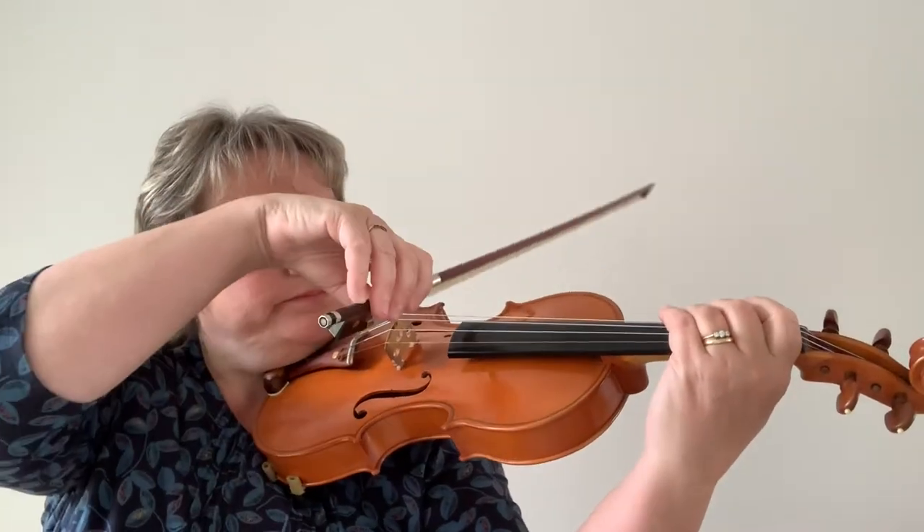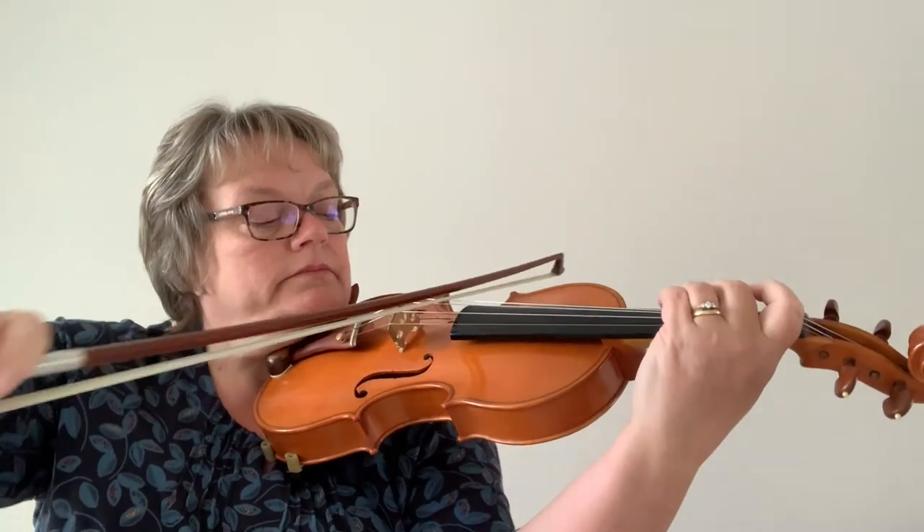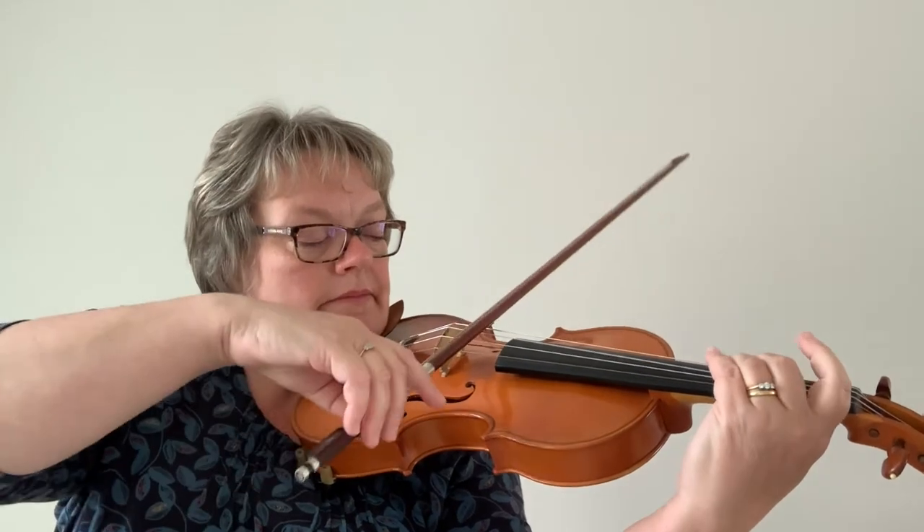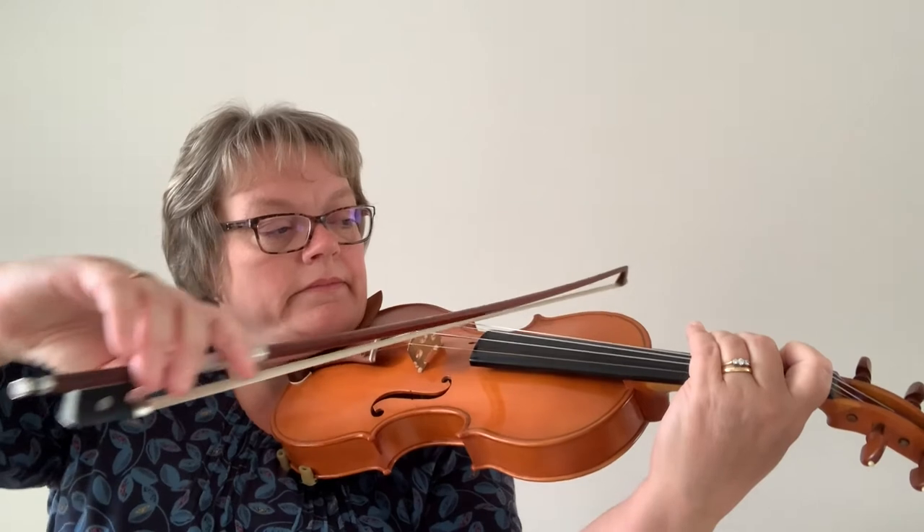Before we start to play our notes in the piece, why don't we play our G major scale together, because that's really going to help with where our fingers are going to sit in the piece. Now in a G major scale — this is the longest one in Grade 1 — we're going to play across all four strings. What we need to remember is that on the A string and the E string, our second fingers need to sit as close to the first ones as we can make them, and that applies to this piece as well. So wherever you see a C natural or a G natural in this piece, pop those two fingers really close together.